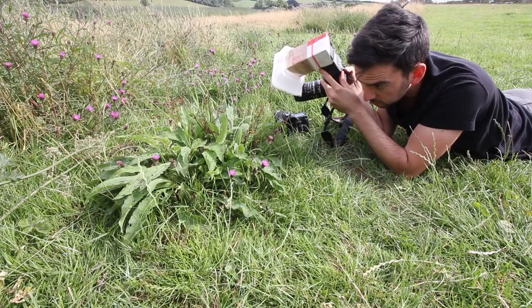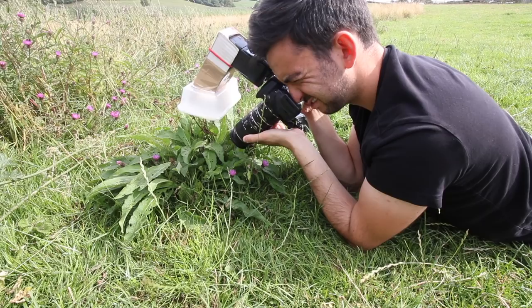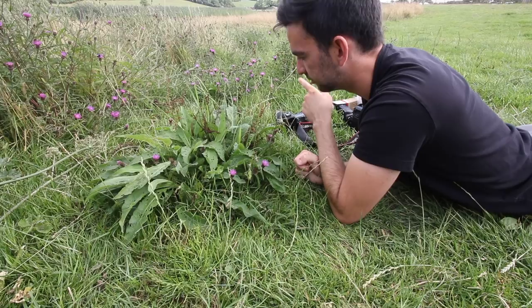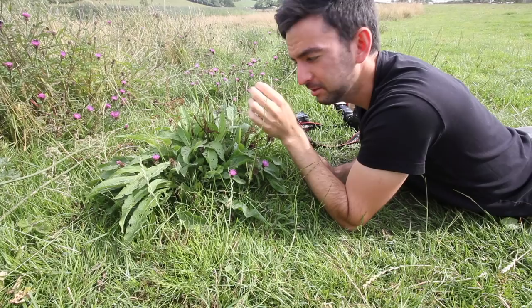It's definitely more difficult with the budget setup. I'm having trouble finding it. I think I'm going to have to give the win to the actual macro lens. I don't think I actually got a shot in focus because it was moving around too much and you have to get really close. So we'll go back to that stationary one and give the budget setup a chance.